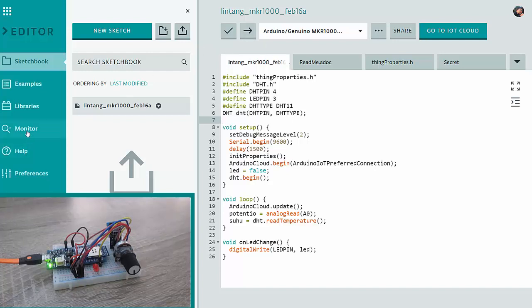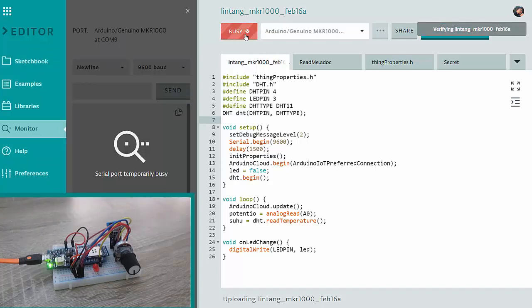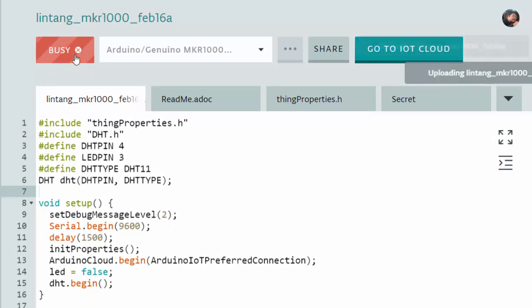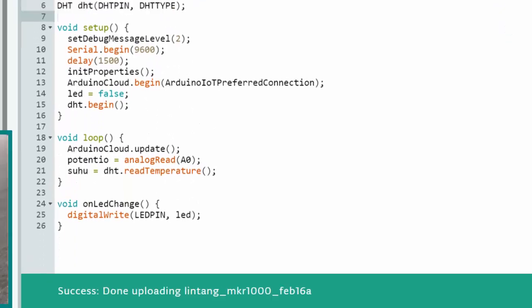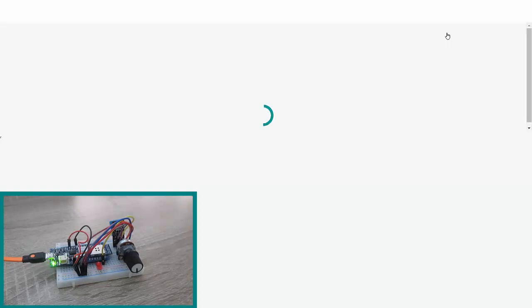Let's activate the serial monitor and upload the code to my Arduino MKR1000. Let's wait... Done uploading. Just go to IoT Cloud by clicking this button and we'll see what happens.